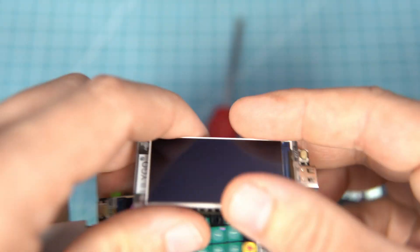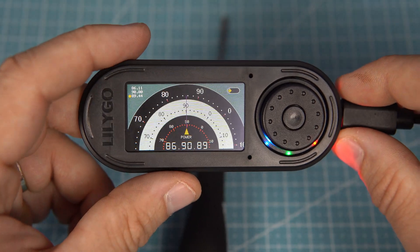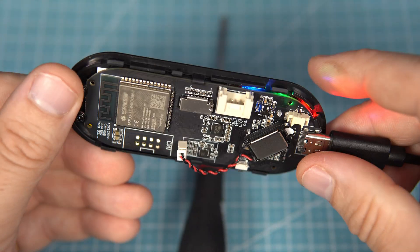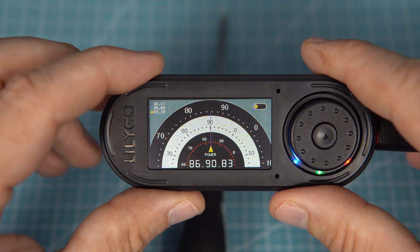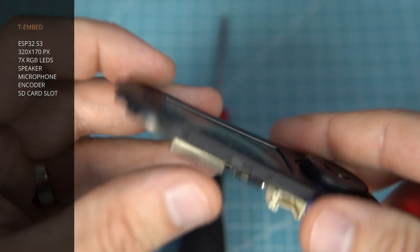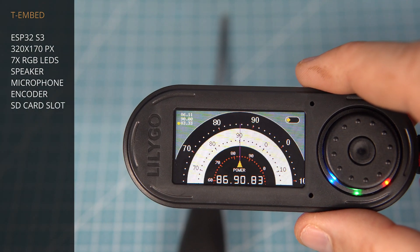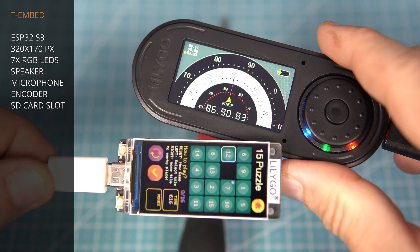While T-Displays are great for breadboard, this new T-Embed device is ready for installation in some case or box. This device is also powered by ESP32-S3 chip. It has a big 320x170 pixels display — the same display as T-Display S3.